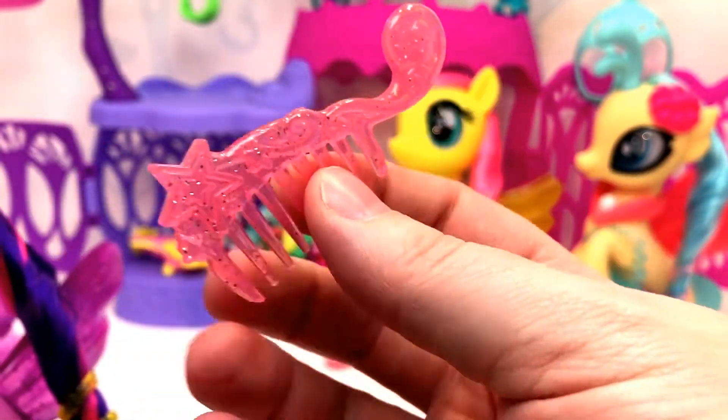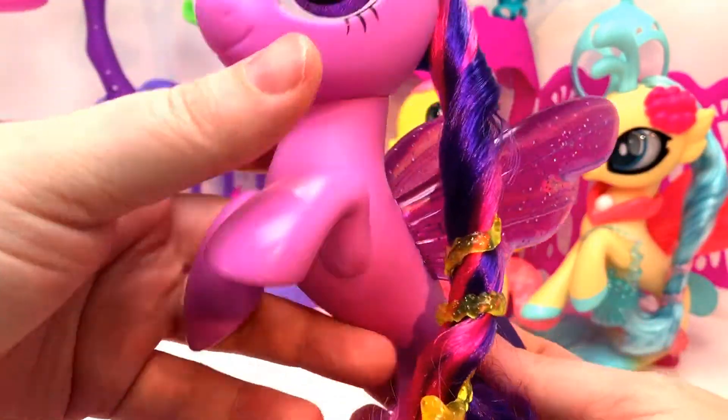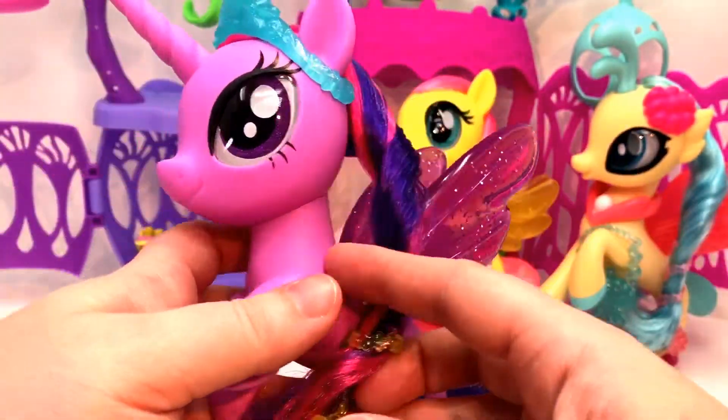Her comb is different than the other two — hers has Twilight leafing stars and swirls and whorls, and no clamshells or sea stars. Look at how beautiful they are together! And I love that they do the cutie marks now.